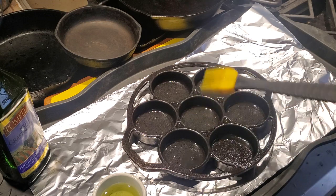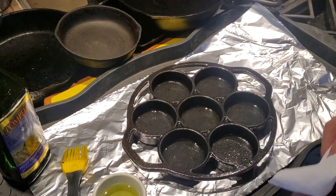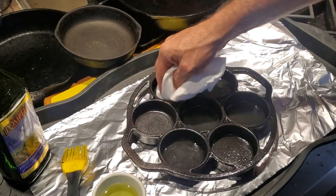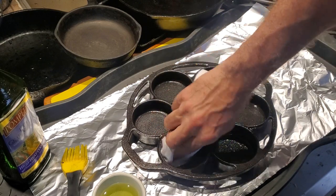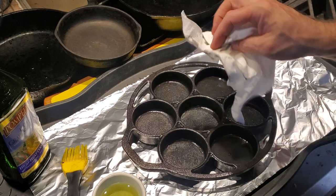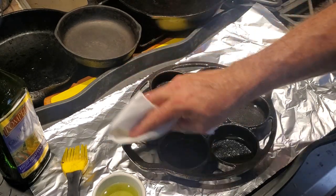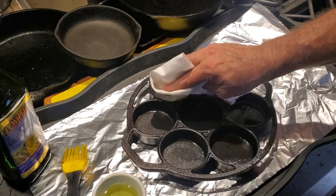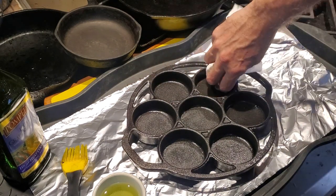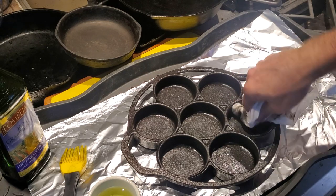What I have here is a muffin pan or a cornbread pan and I am getting ready to season it. Before we get into what seasoning is, we should talk about what cast iron is and why a lot of people are really into it. Cast iron is one of the original forms of cookware. If you're part of a family that's been around for a while, there's a good chance you have some cast iron that's been passed down, because this stuff just basically doesn't wear out. If you take care of it, it will last literally forever.